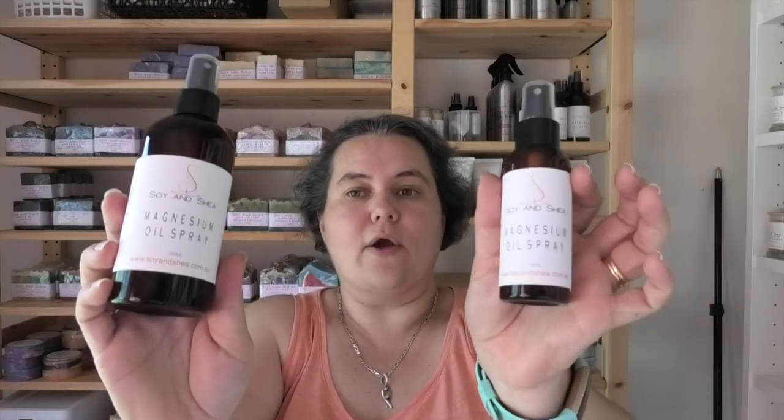Hey everyone, it's Keely here for Soy In Shea and thank you so much for joining me for today's video. Every time I post anything about magnesium oil spray over on my Instagram channel, I get tons of questions about how it's made, what it does for you, how to use it, and things like that. The last time I posted about magnesium chloride, I was asked if I could make a video next time I made it. So here we are today.